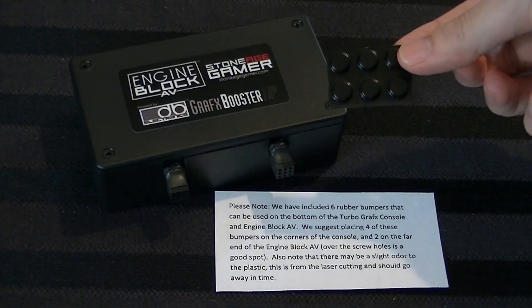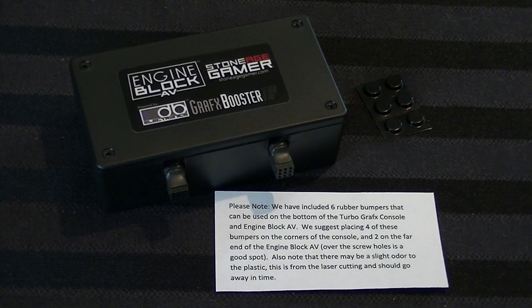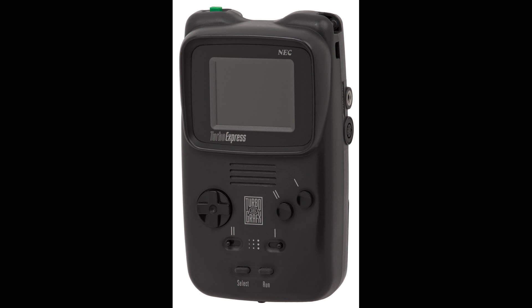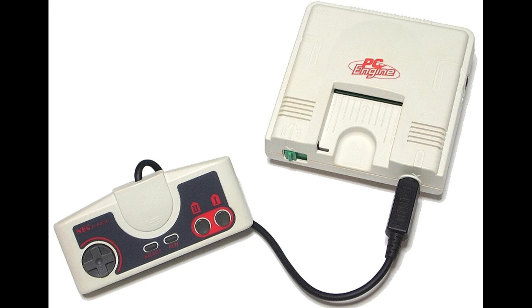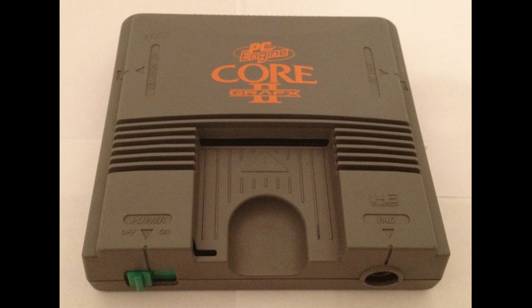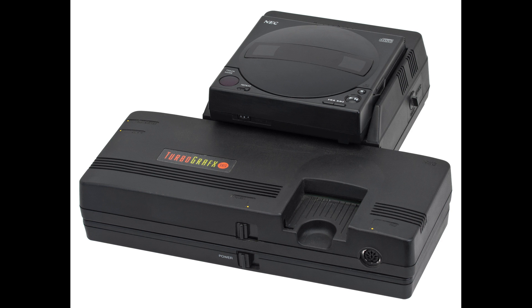Also, because of the stability issue, they were ahead of me — they included these little rubber feet. They give you six of them, and the idea is you put two on the little box and four on your console to make it more stable. There are a lot of different versions of the PC Engine slash TurboGrafx-16. According to the website, only the main TurboGrafx-16, PC Engine, and SuperGrafx are supported. Things like the TurboDuo didn't have the expansion port. Also, if you have the PC Engine CD or TurboGrafx-CD, which use that same expansion port, logically you can't connect this — so the TurboGrafx-CD is not compatible with this device.